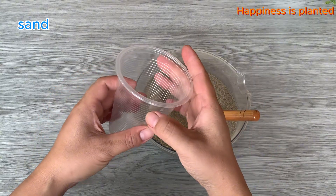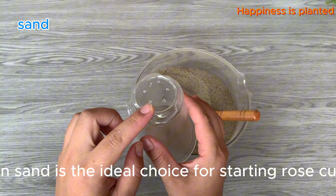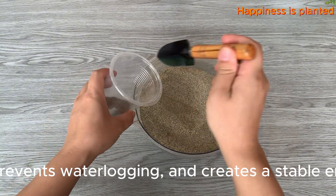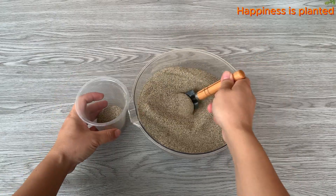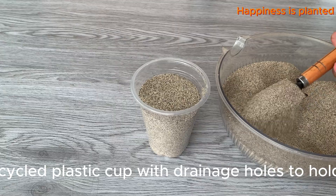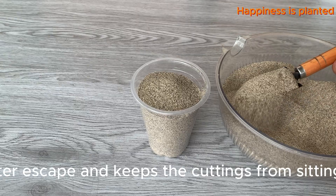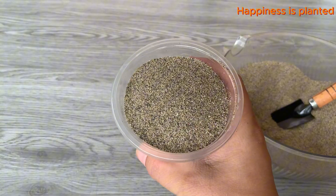Clean sand is the ideal choice for starting rose cuttings — it provides excellent drainage, prevents waterlogging, and creates a stable environment for roots to develop. Use a recycled plastic cup with drainage holes to hold the sand. This helps excess water escape and keeps the cuttings from sitting in soggy conditions.